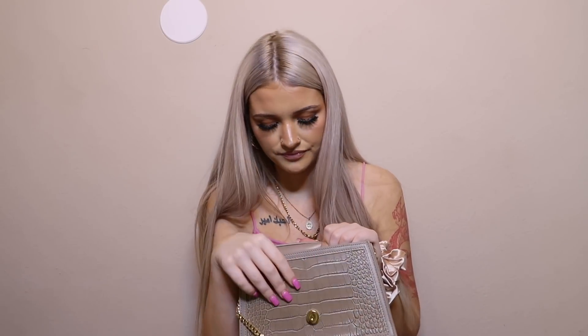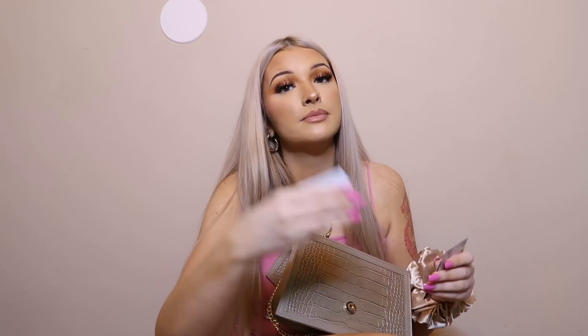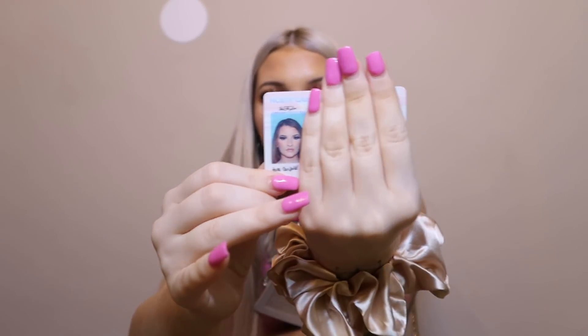I have all my cards — a Harris Teeter card, bank card, Big Lots card, what I think is a gift card, a Target card, a CVS card, a credit card, another bank card, another credit card, this super cute pink credit card which is my favorite, my Cash App card, and my ID.